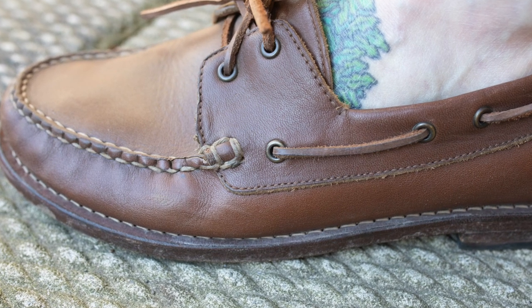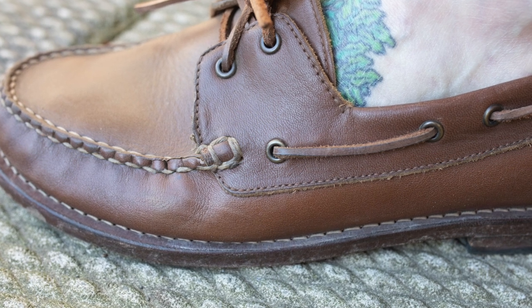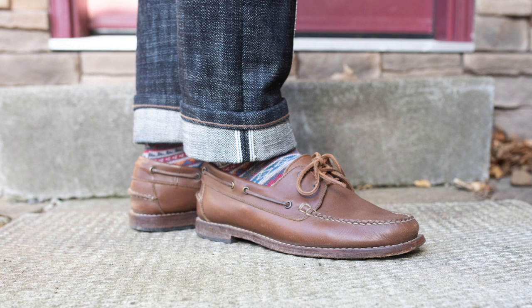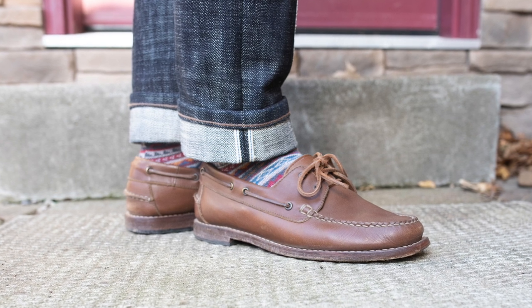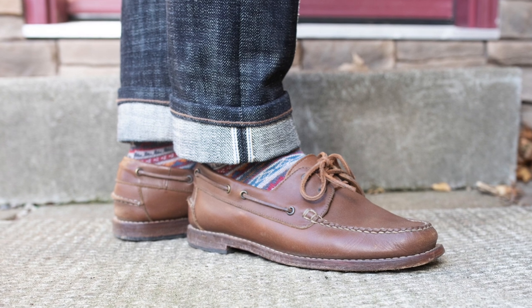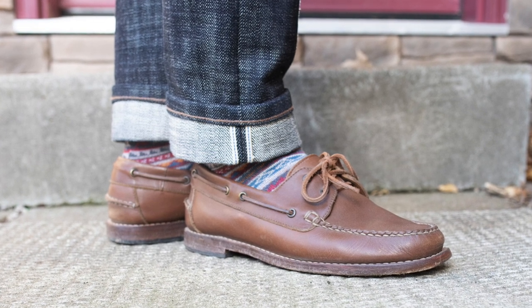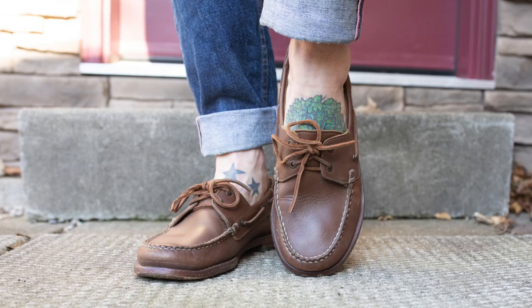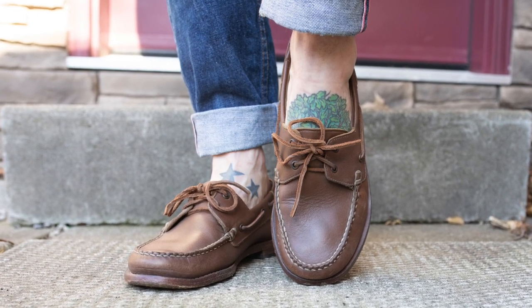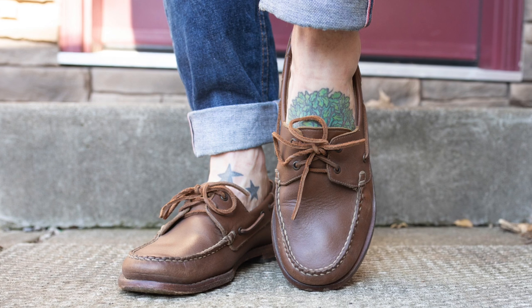In terms of fit, they fit wider than a Captain or a President is going to, but I don't think that will change how you size. For me, I'm a size 9 US Brannock and I wear a size 9 in pretty much all the Thursday boots I have at this point, and I wear a size 9 in these — so my sizing has stayed pretty true.